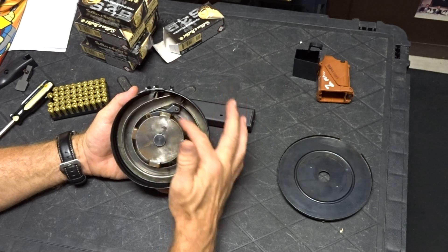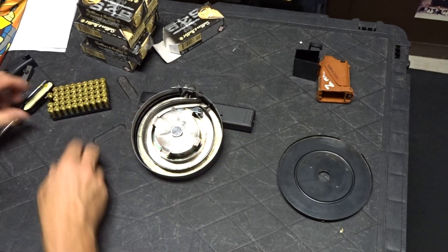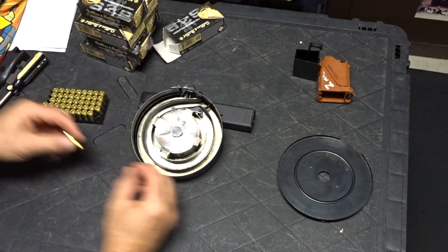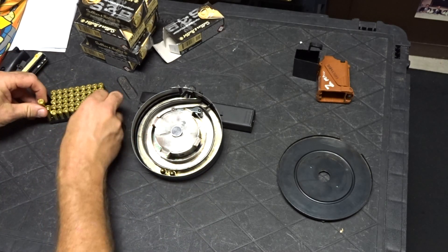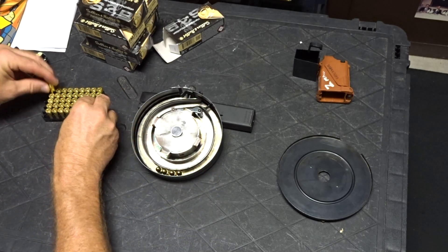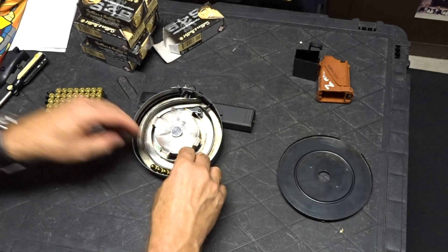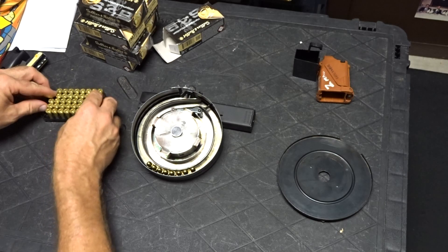We've got two followers: a primary and a secondary. What we're going to do now is load it up. I'm using Sellier & Bellot — I hope I pronounced that correctly — brass ammo, because Laje recommends using brass ammo, not steel ammo.